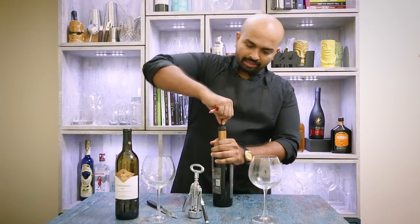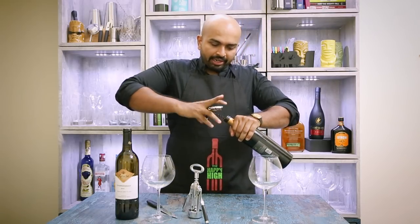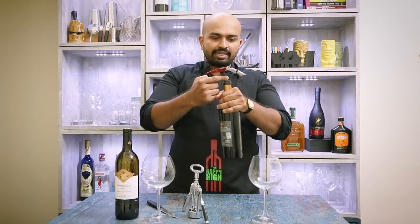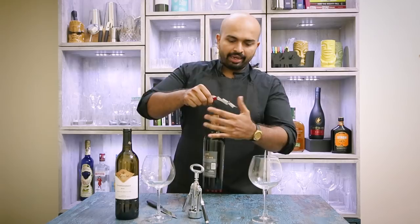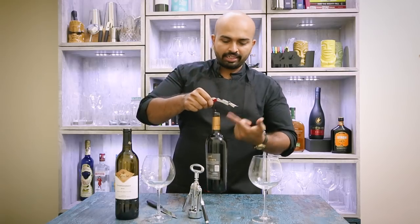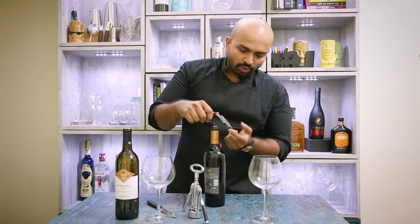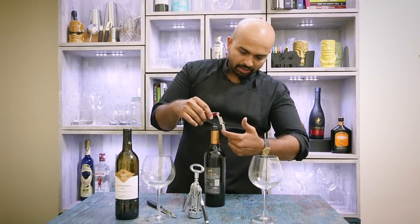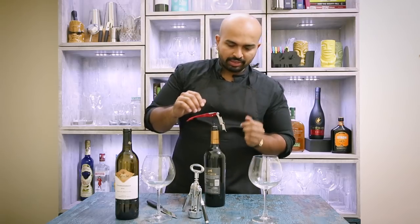So, first coil on the edge, centered, then I apply a little pressure initially and let go. I go to the second-to-last screw and that's it — the screw is in there. Now I need to remove the cork. This opener has two levels, and we'll see how that helps.